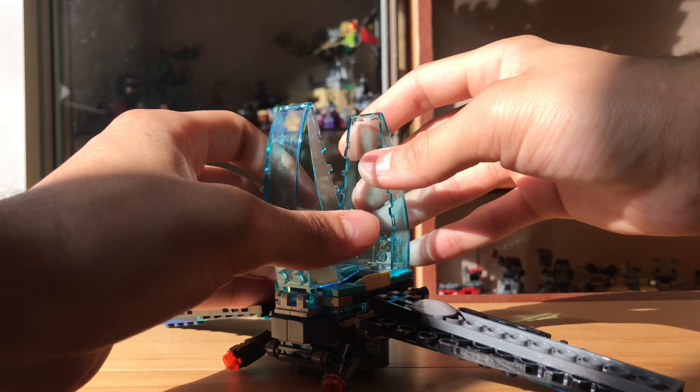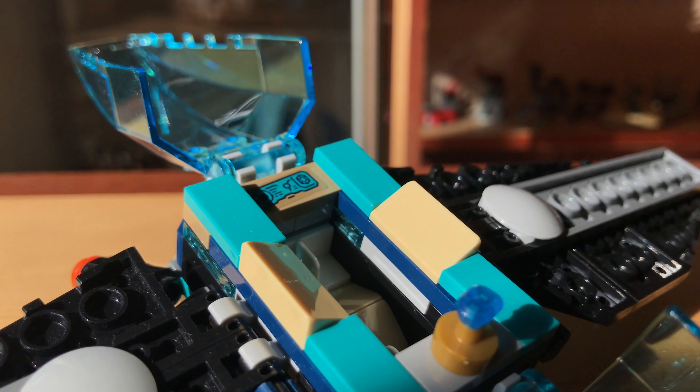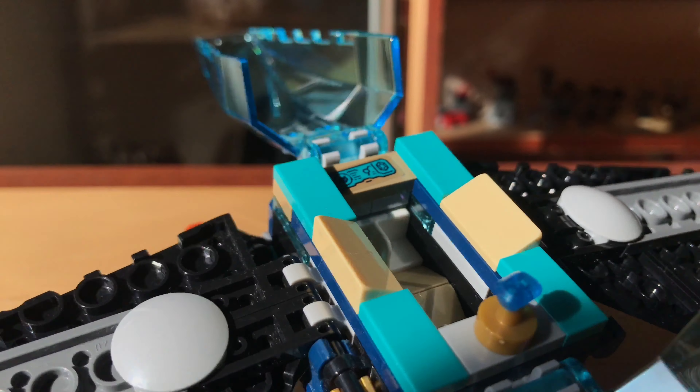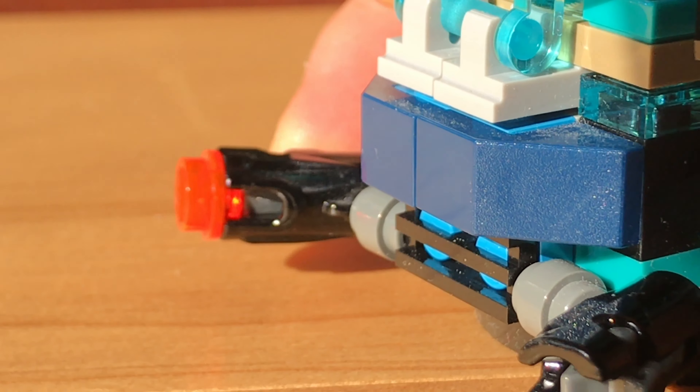All four sides of the dropship can be opened and dropped down to reveal the interior space for the Outriders to sit inside. It's pretty cramped, but two Outriders can fit with a control panel and one place to keep the Infinity Stone.